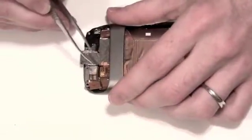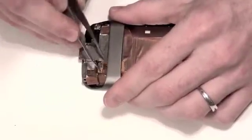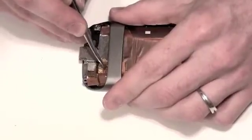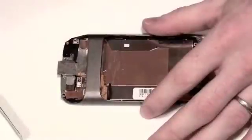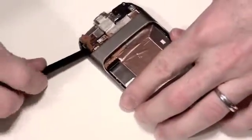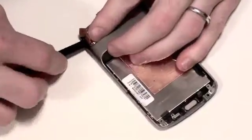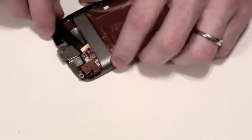Now use some tweezers or a flat tool to remove the anti-static tape from the back of the board. Then use a small flat tool and gently pry the flex cable from underneath the casing. This can be a little difficult, so be careful not to damage the cable.